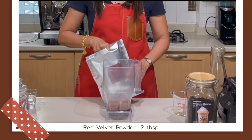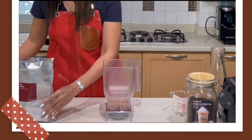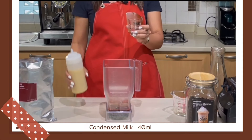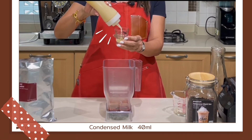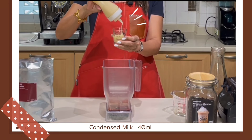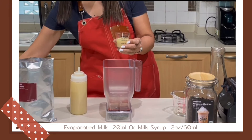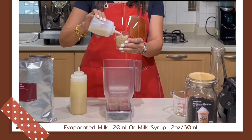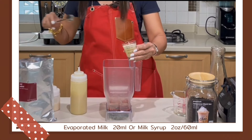Two tablespoons of red velvet powder. And then we need 2 ounces of milk syrup. If you're going to separate into condensed and evaporated, that is 40 milliliters of condensed milk and 20 milliliters of evaporated milk — and that is 2 ounces of milk.